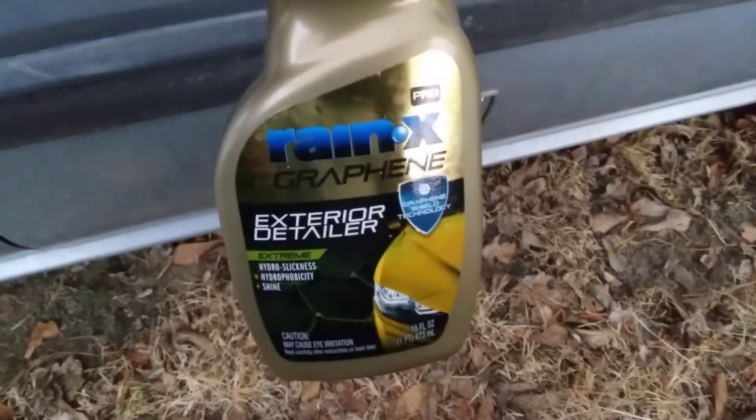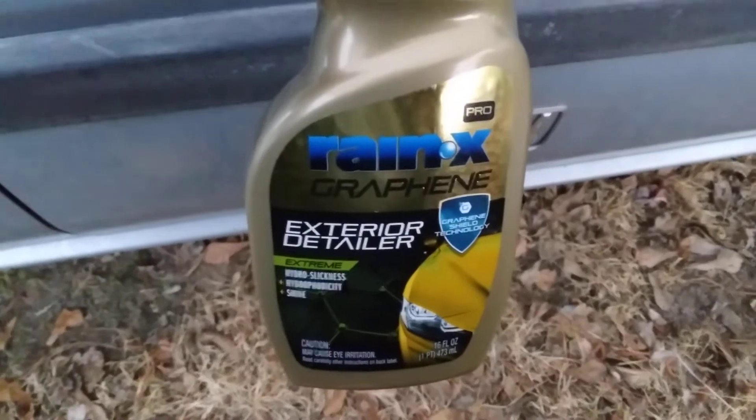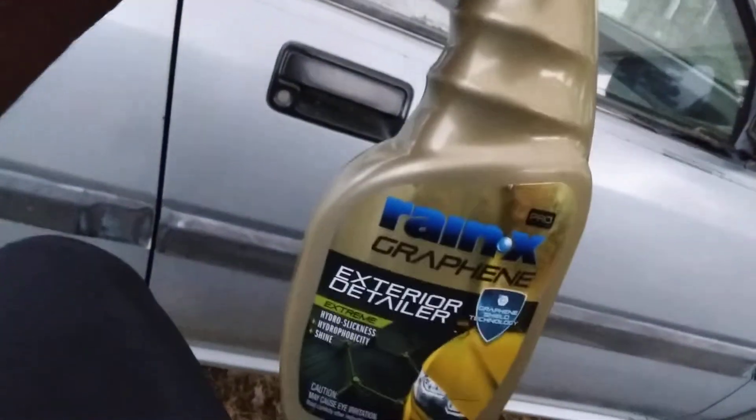Some people want to know how it sheets. I also ordered the Rain-X Graphene Spray Wax, which will be coming in pretty soon — I ordered that from Amazon — so y'all be on the lookout for that.